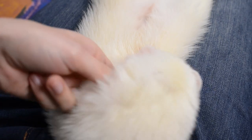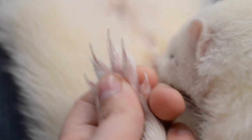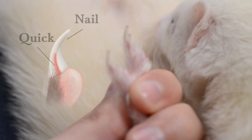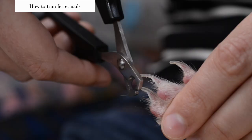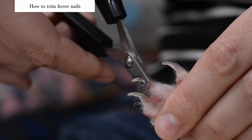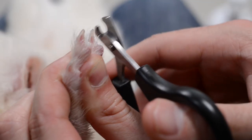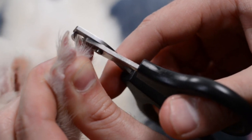Next up, grab your ferret's paw. What I like to do is use my thumb and forefinger to kind of spread out those little toe beans and select the first nail I want to start with. Once I have that one, I rotate their paw about 90 degrees so that I can get a really good look at that nail and have a really good idea of where that quick is. I actually like to go under the paw so that I can rest those clippers on their little toe bean as kind of like an anchor point, and then I can clip from there.